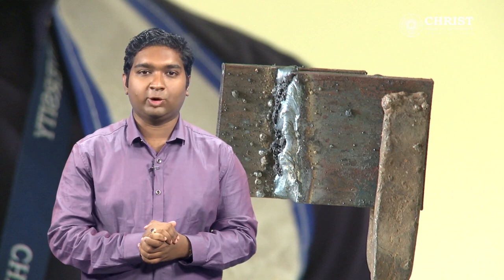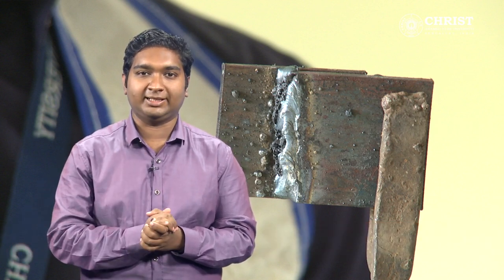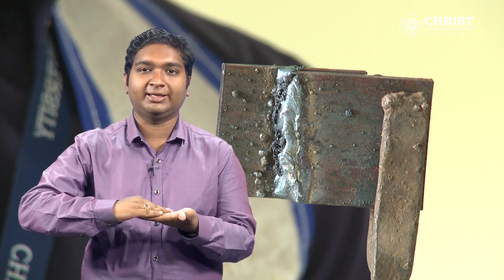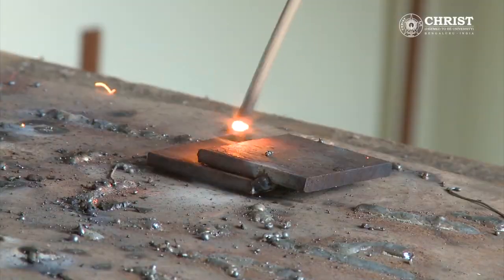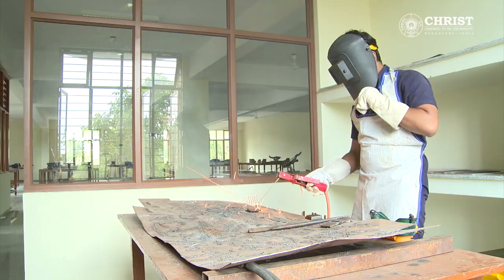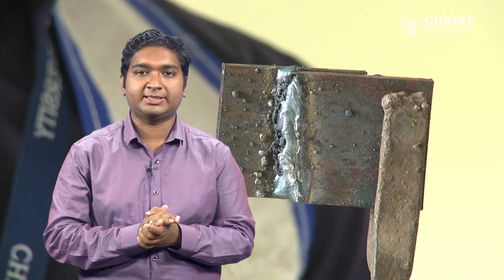In this video, we see how to do a lap joint welding. Take two work pieces made of mild steel and keep one over the other on the earthing plate. Then, holding the electrode with the electrode holder, run it over the two pieces. A small gap should be kept from the pieces so that an arc is produced.